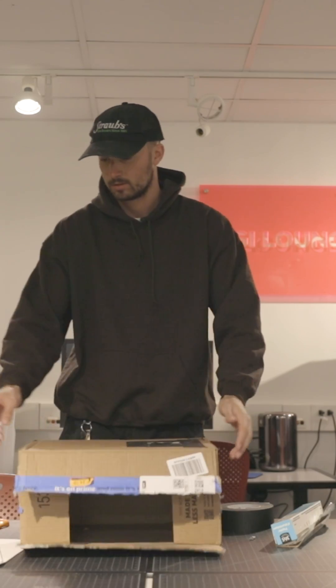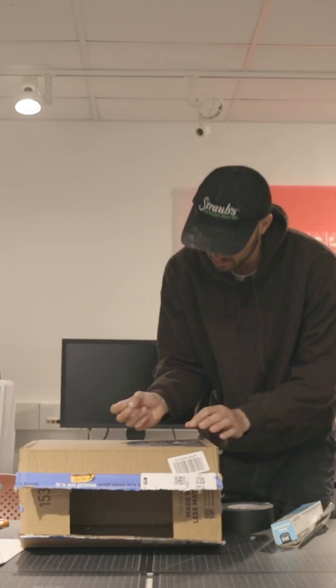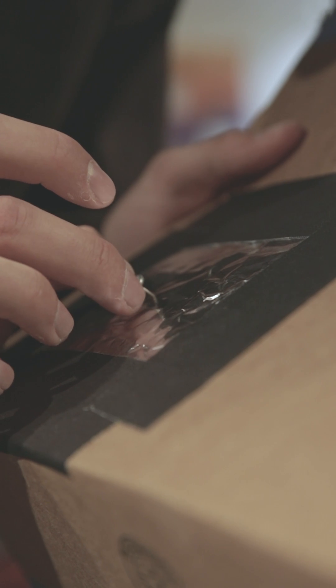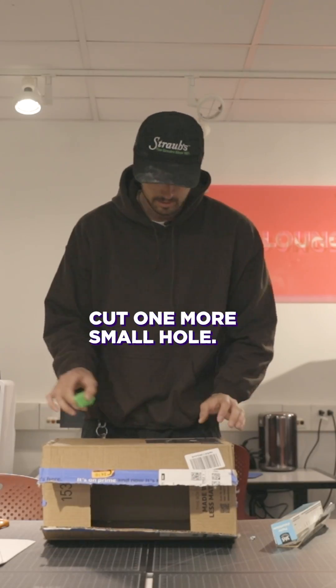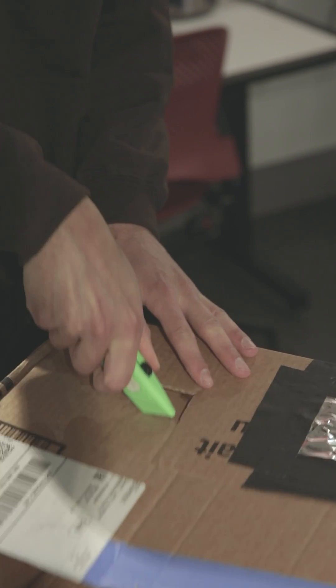This is our lens, so we need to poke a little iris — a little hole. Now we just need one more little hole, the viewing hole. You can make this one a little smaller so you don't get too much light coming in.